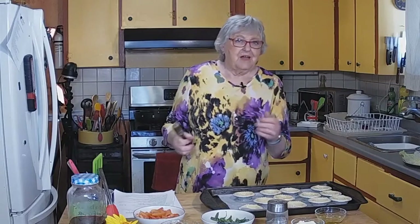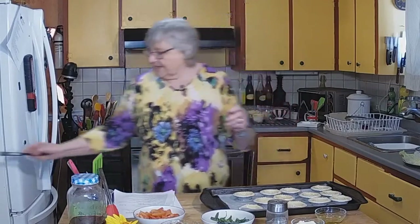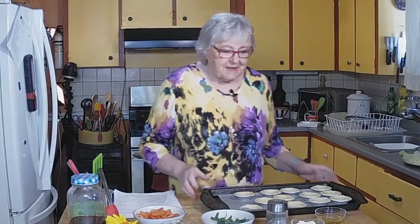Hi everybody, it's Maggie, Mrs. Calabash, come into my kitchen. We're recording this so that just in case when Derek goes into hospital we've got something to show you. Fingers crossed, so that's what we're going to do in the future, so we've got something in the bank so to speak.